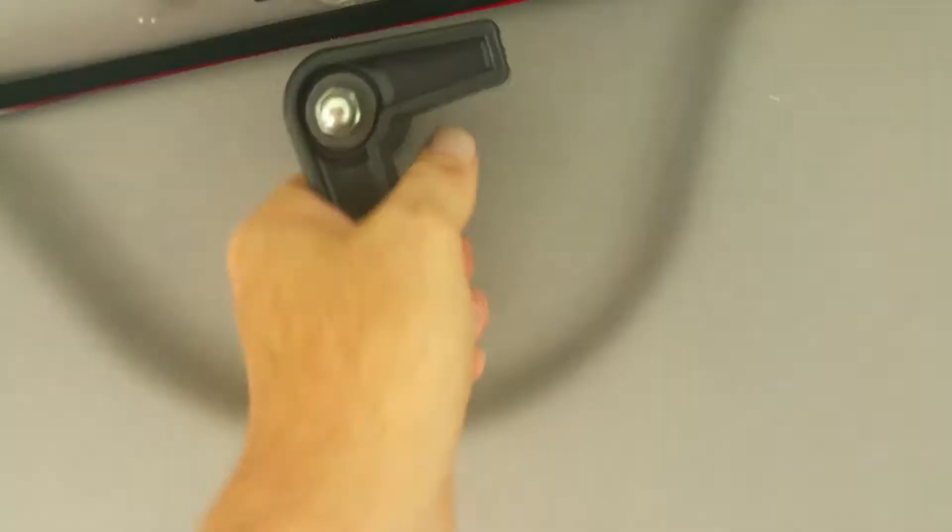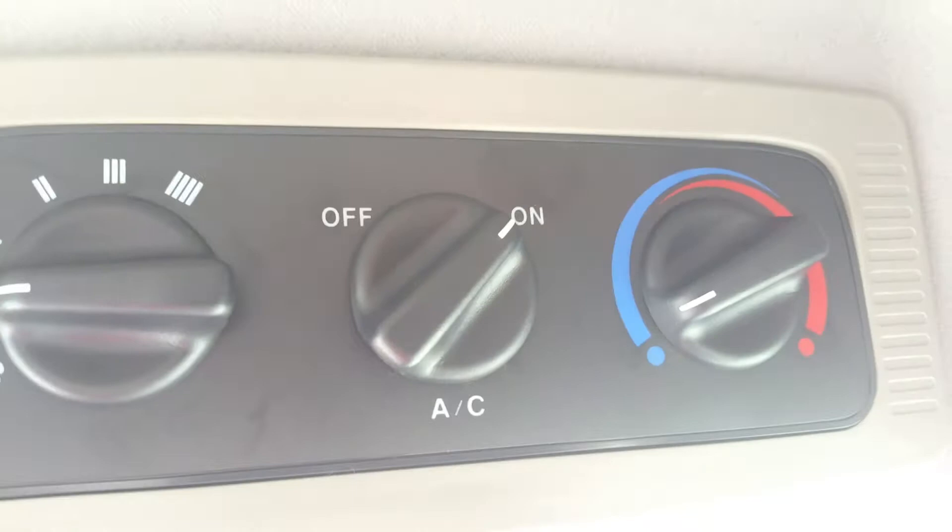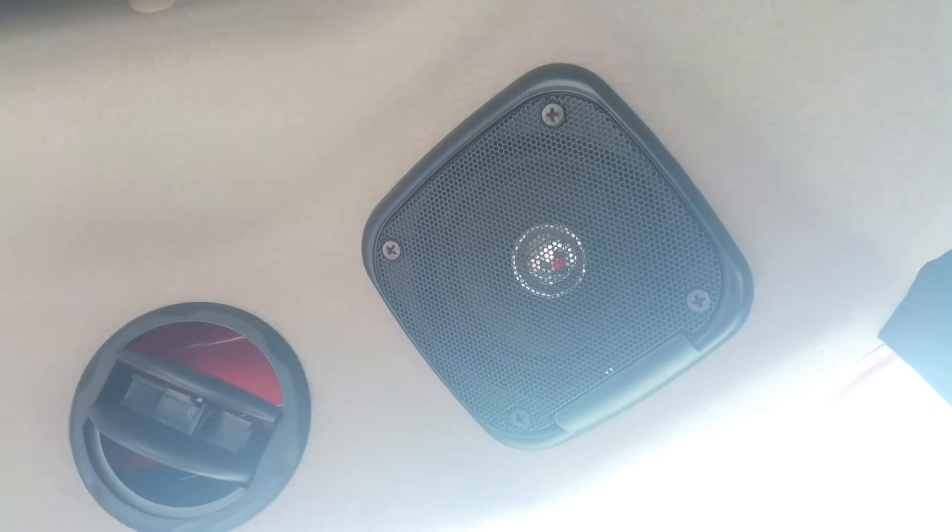This is a cab tractor. Most cab tractors have a roof hatch — so on cool days, instead of running your A/C or compressor, you can just open the roof hatch, and it's easy to close back down. Your A/C and heating controls are right there, with four vents that'll keep you comfortable out in the field. You can hang your cowboy hat up right here. This also comes with a Kenwood radio with a hands-free device and speakers on both sides, so you can play music from your phone or connect via Bluetooth when you're speaking to someone.